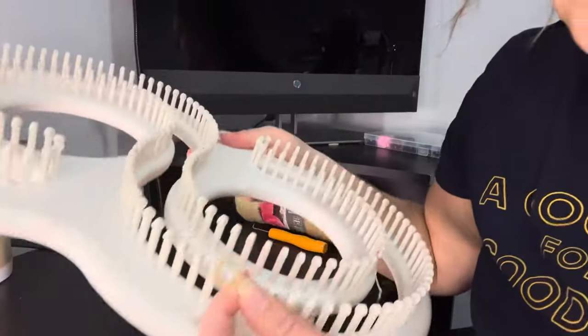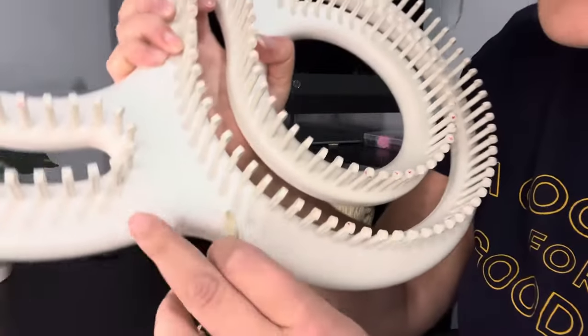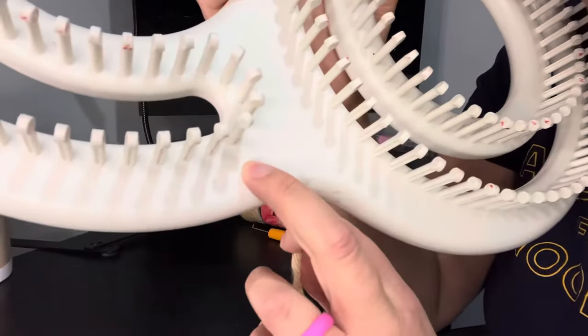Now we're going to make our slip knot. You just wrap it around your finger — I'm holding it like this, wrap it around my fingers, and then just bring it through like this. So let's put it on the peg that has the triangle on it. We got it here — this is where my triangle is, right there.